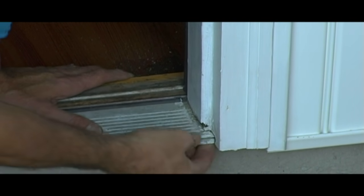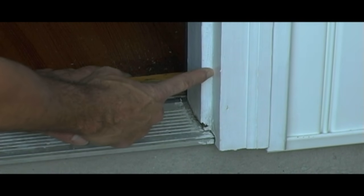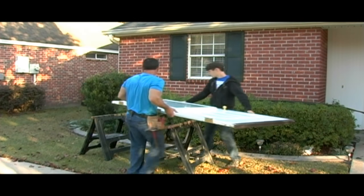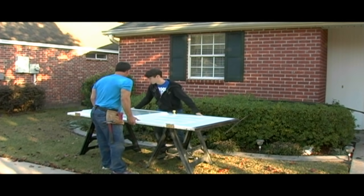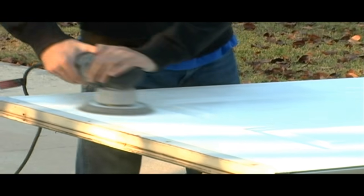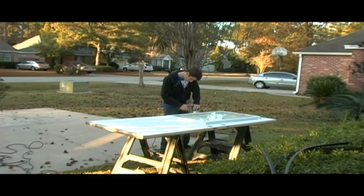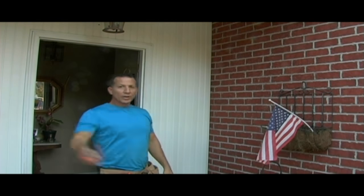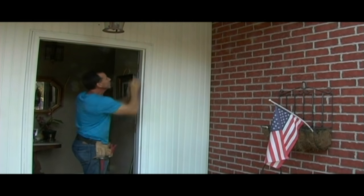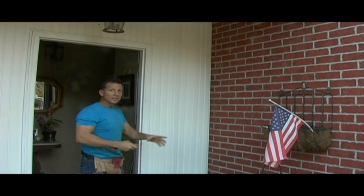If you look right here, you'll see the brick molding is notched around the threshold piece. So I'm going to take a razor blade and cut the caulk right here, and then I'm going to pull this brick molding off so I can get this threshold out. While David's working on the door, I'm going to go ahead and cut this caulk and get this ready to take out. Get that caulk cut well and you can just pry it right off.